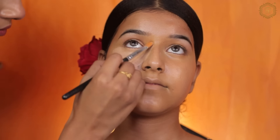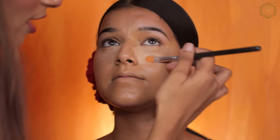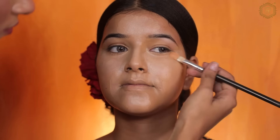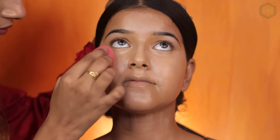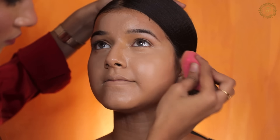Next, I will apply ELF concealer where I applied the color corrector. Our main goal is that our base makeup doesn't look patchy, so we will follow our rules. I have applied a good quantity of concealer, and when you have pores on your face, you need to apply a liquid concealer.